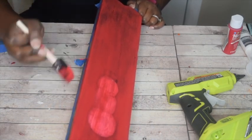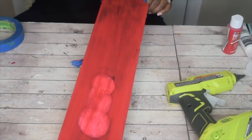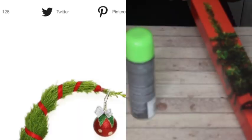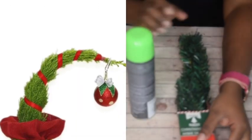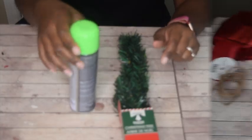While this dries, we're going to head on over to the next project featuring the glass bowl vase.